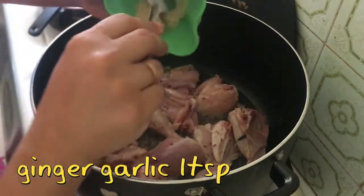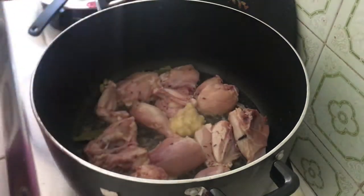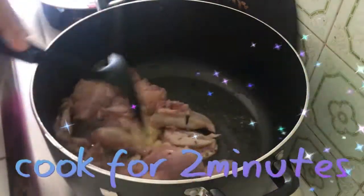Then we will add ginger and garlic — 1 tablespoon. If you like it, you can add more. I have also added 2 green chilies.